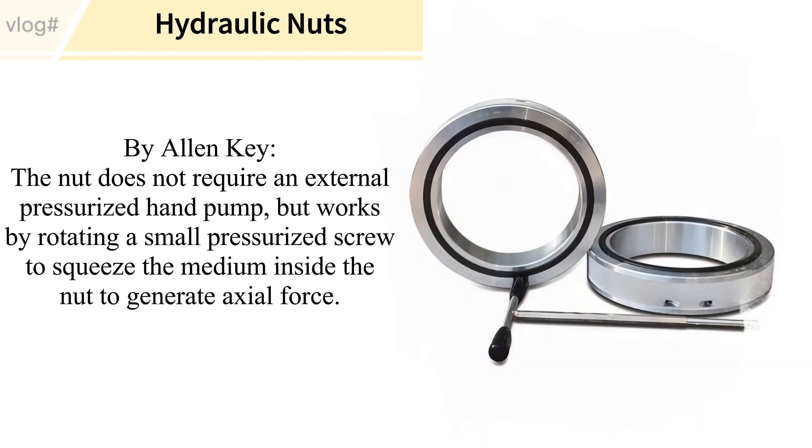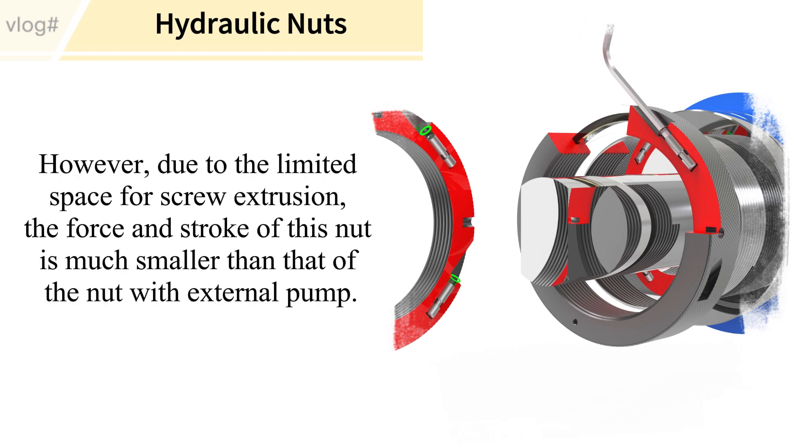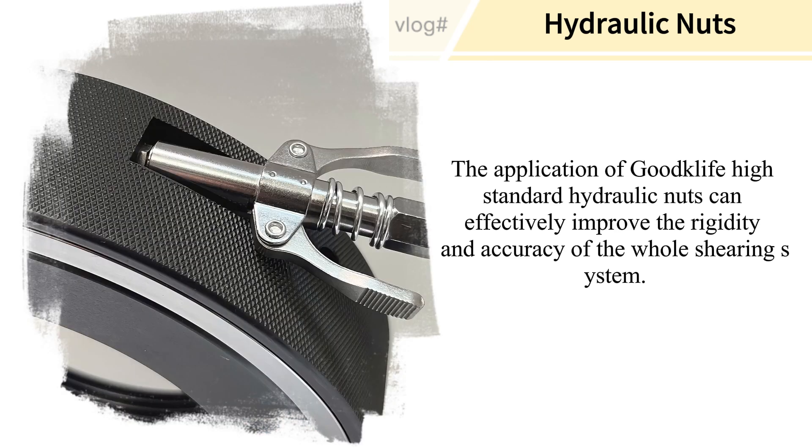The Allen key type does not require an external pressurized hand pump. It works by rotating a small pressurized screw to squeeze the medium inside the nut to generate axial force. However, due to the limited space for screw extrusion, the force and stroke of this nut are much smaller than the other types.